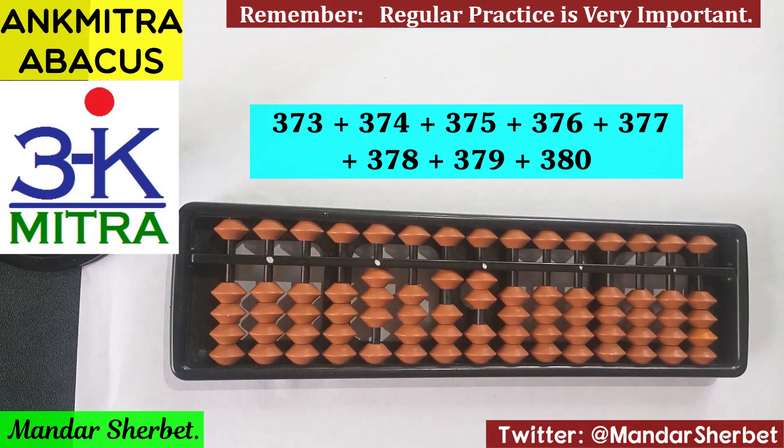Please watch this video again if you want, and then try this range at least 2 or 3 times on your abacus to gain good confidence. Gaining confidence will help you build speed as well, so please do practice it on your abacus — practice is extremely important.